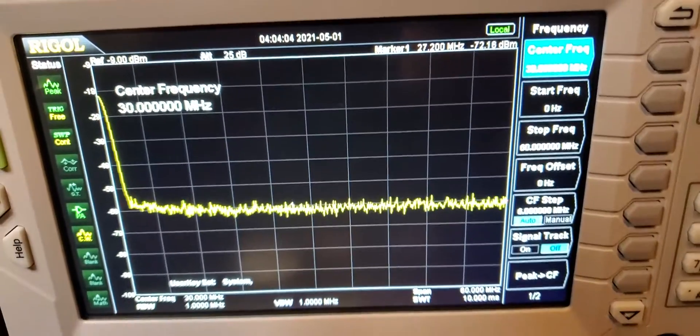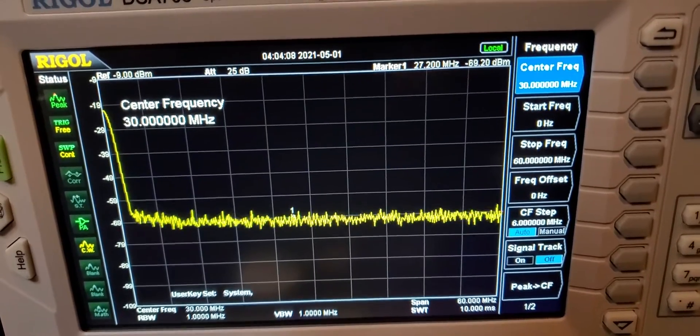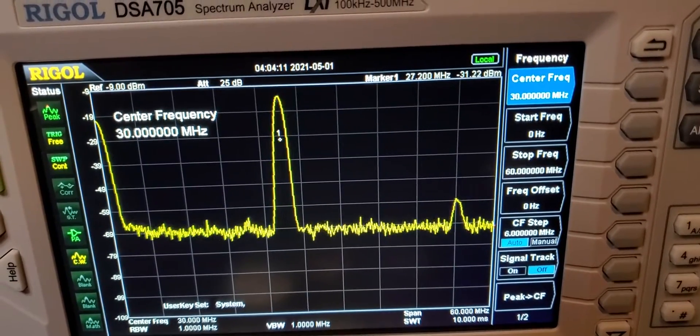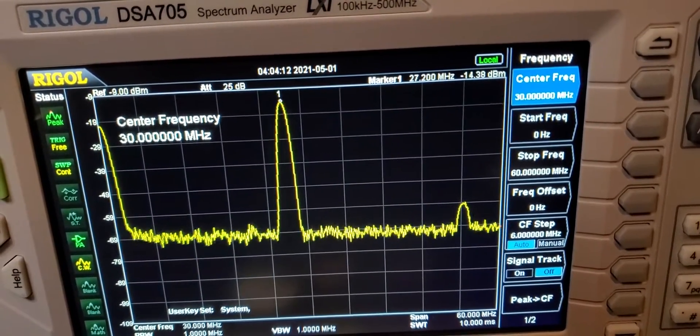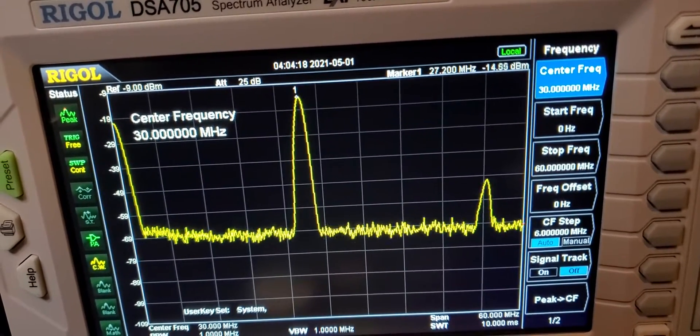There we go — 60 megahertz on the right and nothing on the left. One two three four five six seven eight nine ten, hello radio, check check check. It's nice and clean.